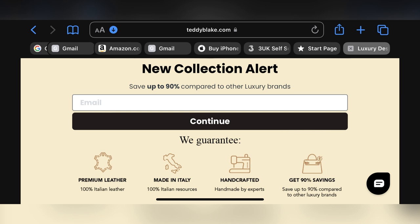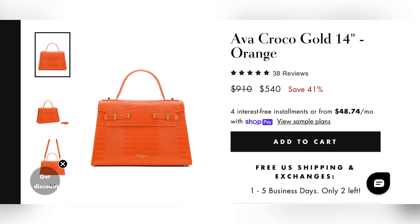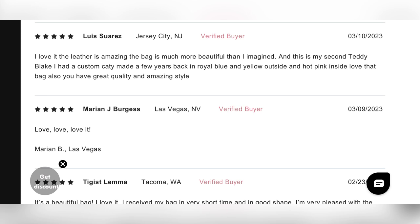They are giving you a premium quality guarantee. The prices you are seeing on the screen — they are going to be giving you up to 75% off any bag you select on their website. I'm personally eyeing this orange bag. Go get one for your mom, your girlfriend, your sister, your bestie! Use the link in my description.